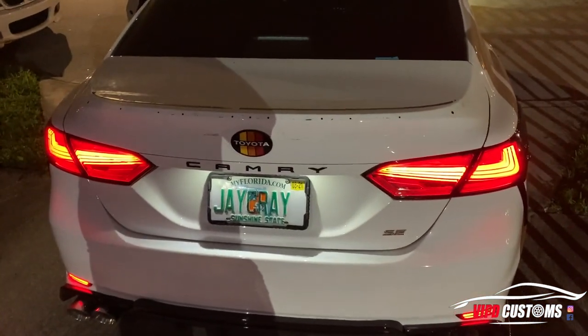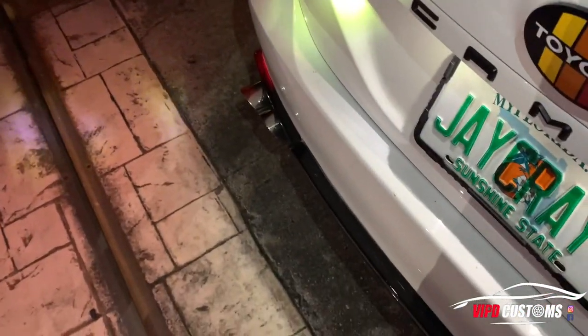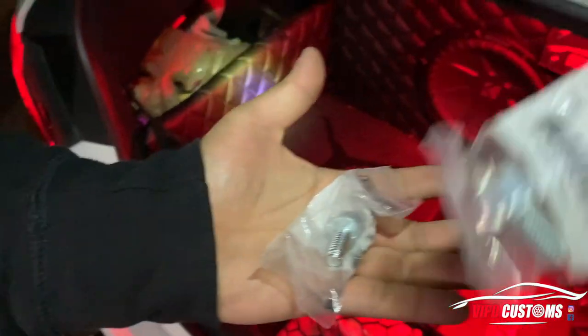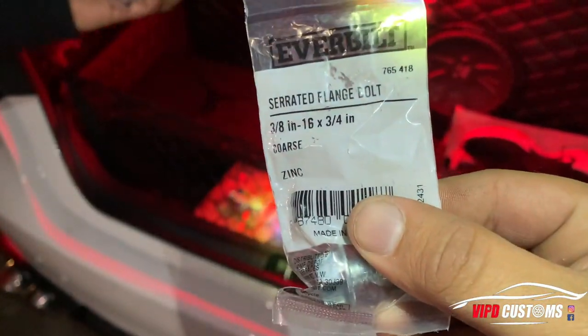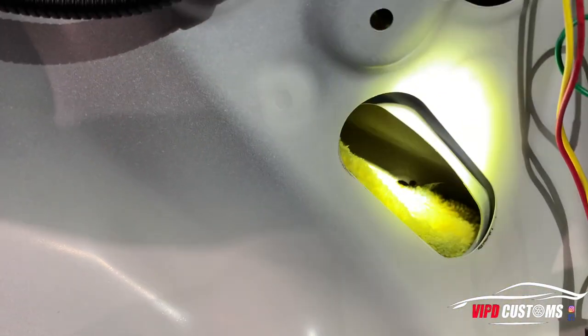We went to Home Depot and we bought these little bolts so they can actually go into the factory hole, which is right there.